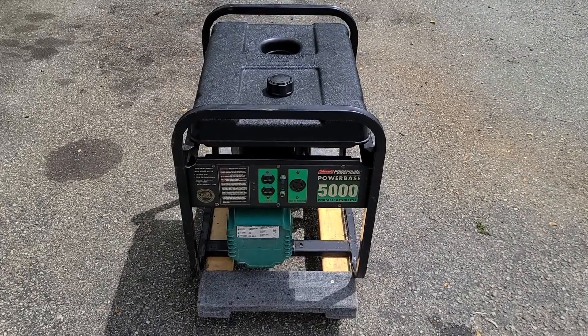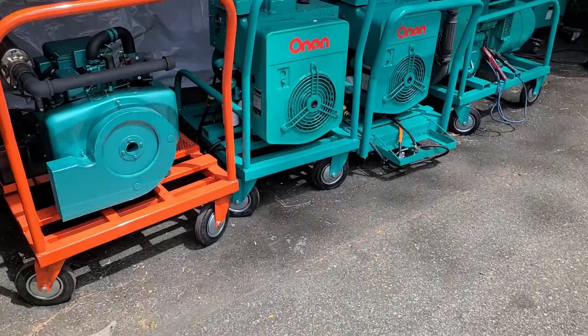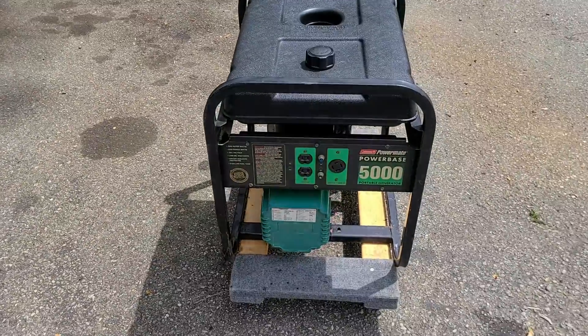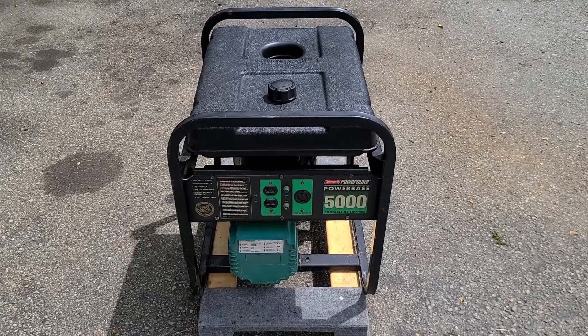Hey Onan Smokestack fans, Johnny C from New Jersey. Today we're not going to load test an Onan, but we're going to do this one right here — a Coleman Powermate 5000 watt generator that I found in the dump.